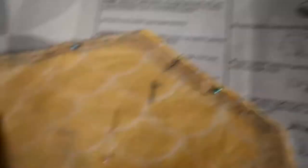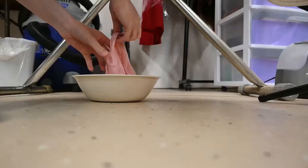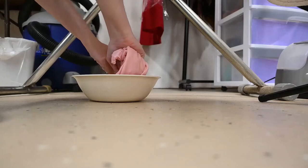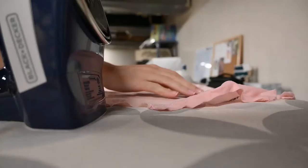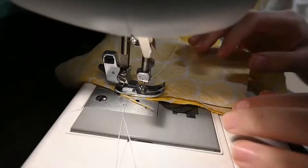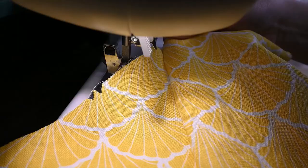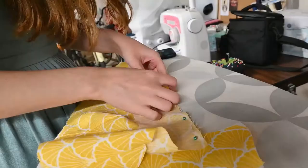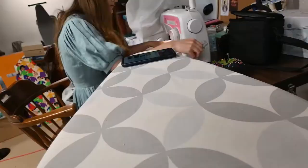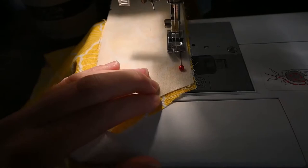The next step according to the instructions is to reinforce and pivot the circle, which I don't quite understand but I might just do it. Then the next step is to stitch the darts in the front. Before all of that, I had to iron on the interfacing — this involved taking a damp cloth and ironing over the pattern pieces so they stick together. Then I proceeded to sew the darts and bodice pieces together with the five eighths inch seam allowance. I pressed all the seams flat and attached the uninterfaced collar to the outside of the bodice before attaching the interfaced piece inside as a lining. Afterwards I ironed the collar flat so the seams would fold under and I could just sew it down by hand.